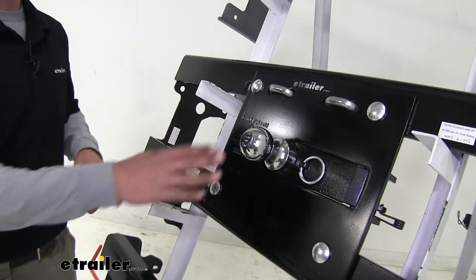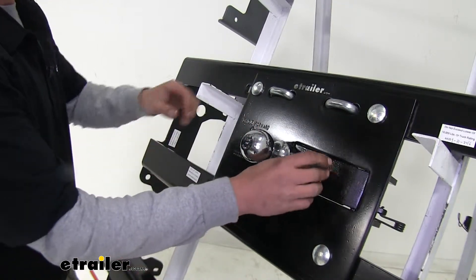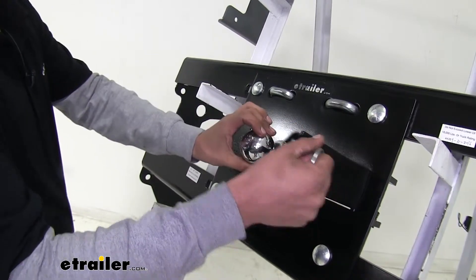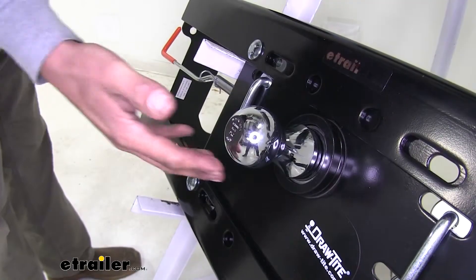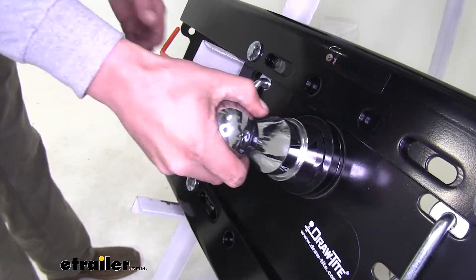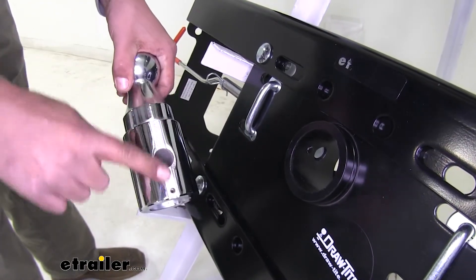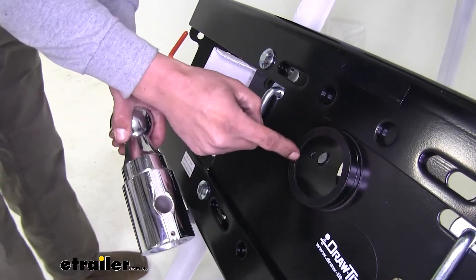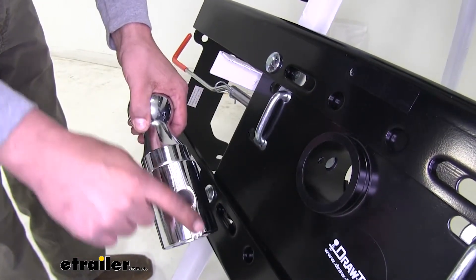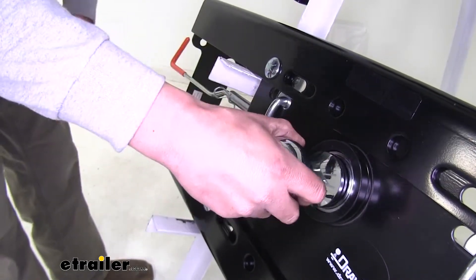Our Fold Down also has a 2 and 5/16 ball, but this one has a chrome finish. It's permanently attached so we're not going to be able to remove it, but we can still stow it away. Our Hide-a-Goose also has a chrome finish on the ball, but it has a round shank. To make sure it doesn't move while it's inside the tube, there's a small notch inside the tube as well as a notch in the ball, so you can't put the ball in incorrectly — that keeps it nice and secure so it won't turn on you.